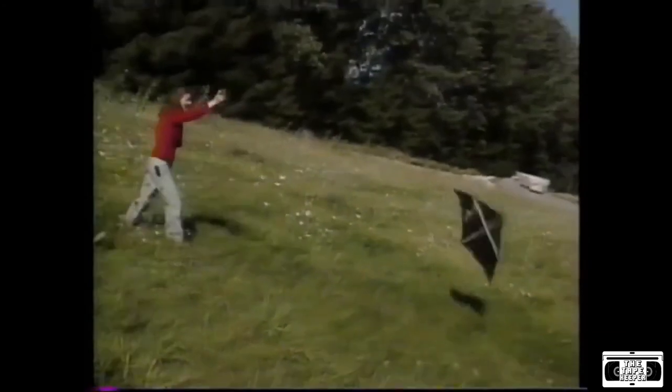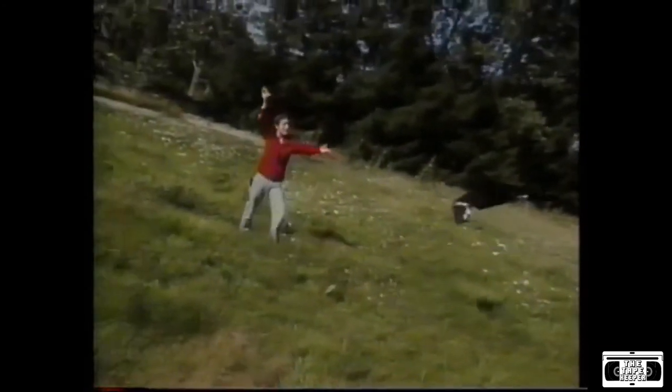Here we are, flying our kite. And it's not very high up — it's acting kind of tricky right now. But it's flying! Well, it was flying! There we go! Loop-de-loop! Can you believe we made our very own homemade kite?